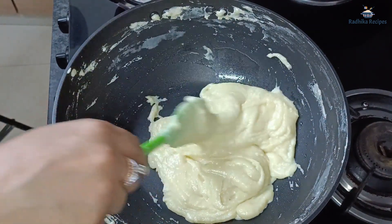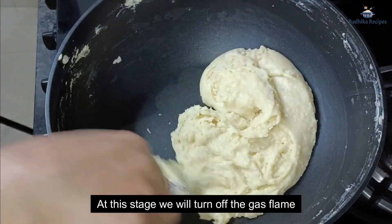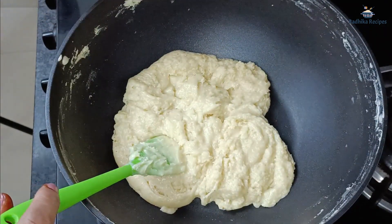Now we will take it off the heat. You will see it is a little shiny — that means it is ready. We will now transfer it.